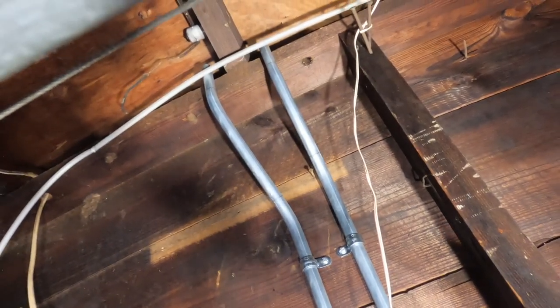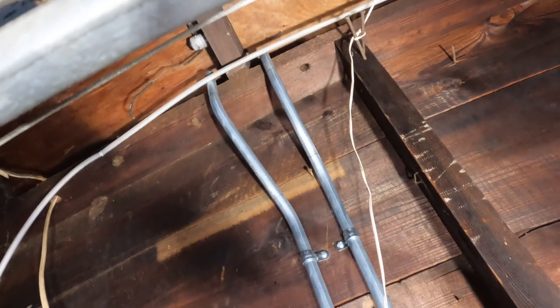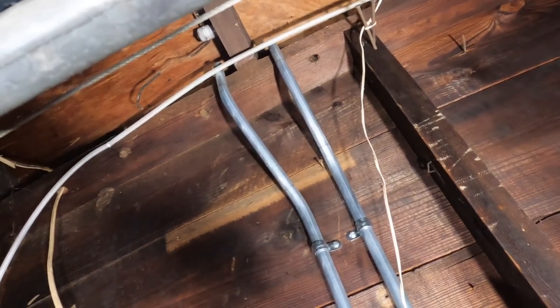Here you can see the bends I had to make around the top plate — or rather the rafter — right up above where I was working.